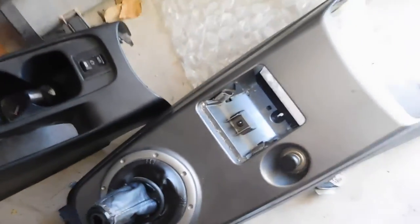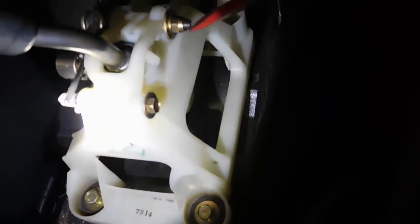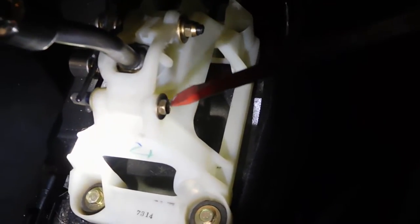Take the gearshift knob off of course. Now I've got the middle section out — put that aside. This is what you're left with. You're going to have to remove this bolt here and this bolt here.